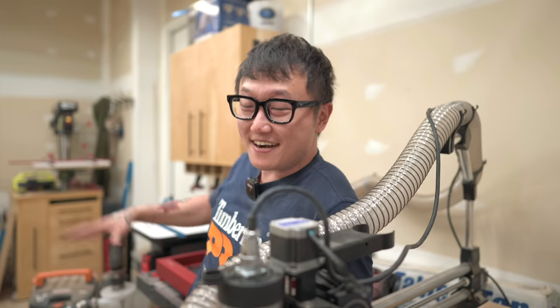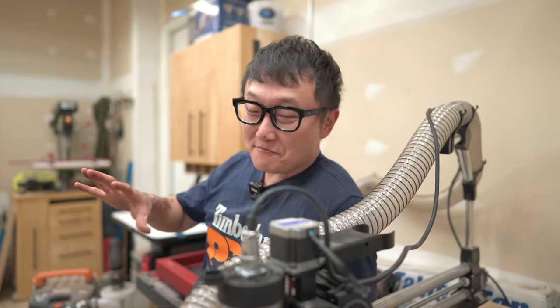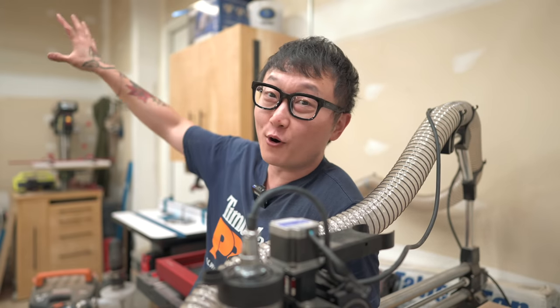So I've got a laser, I've got a CNC, and now I just need a 3D printer in the shop. I just love being able to combine modern technology with woodworking — it opens up so many doors.